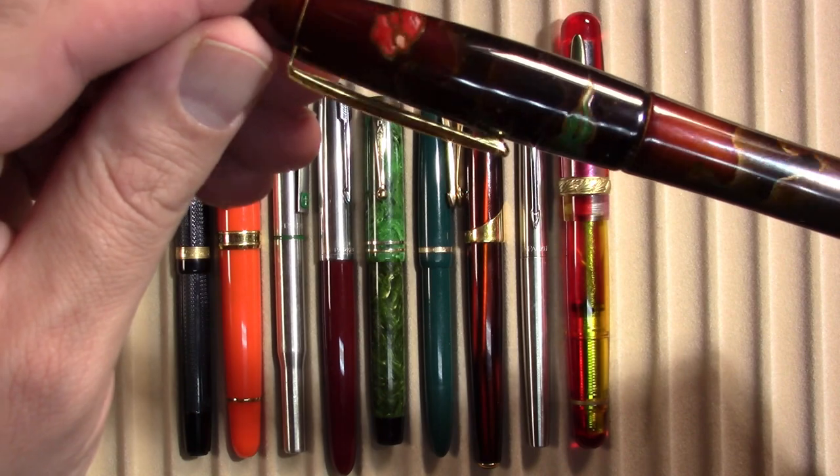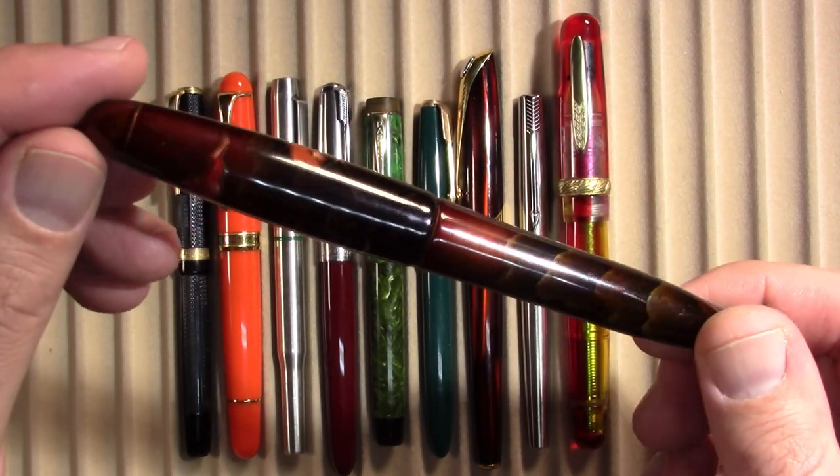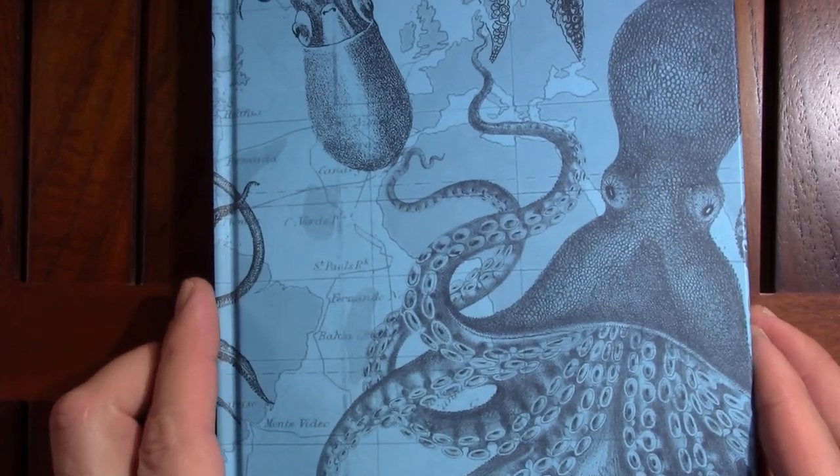And finally the Platinum Izumo. As always I'll be recording my writing sample in this Cognitive Surplus notebook. Alright, so the first pen up tonight...